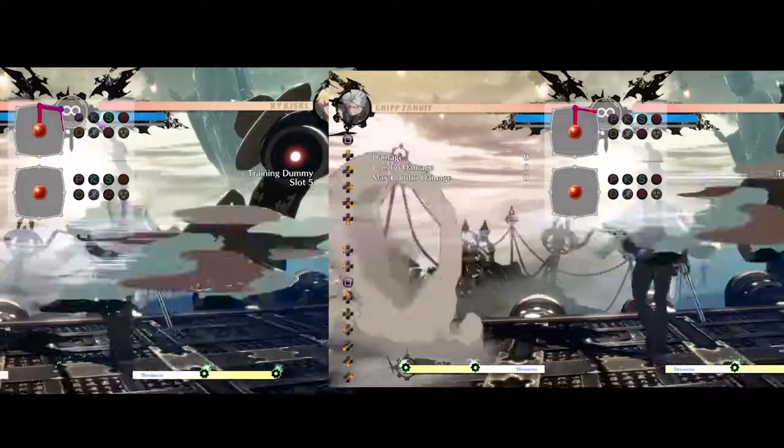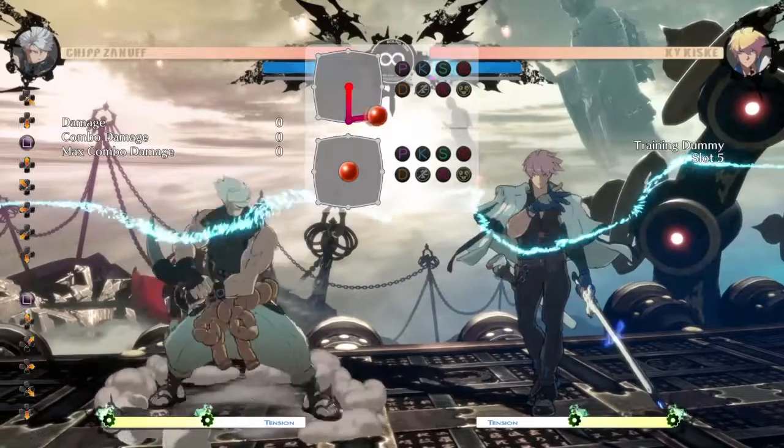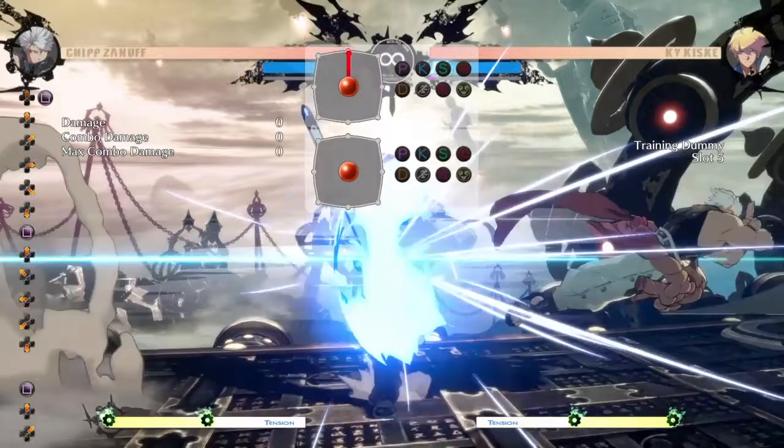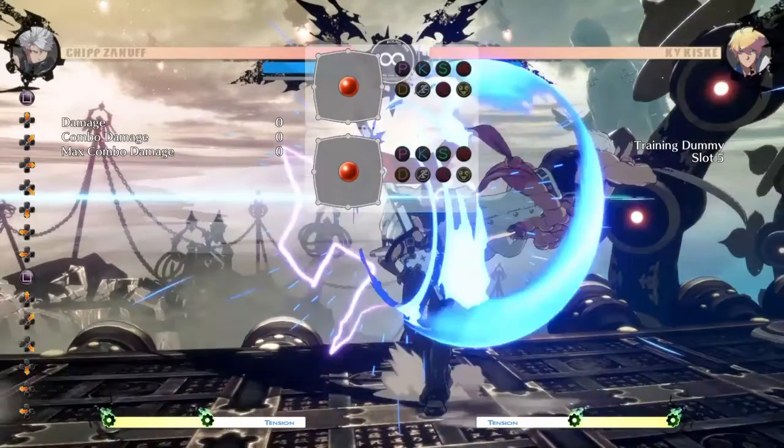You can also control the height of your tiger knee on some moves depending on when you press eight and the final button. For example, with Chip's horizontal alpha blade, you can do it really low to the ground, or you can add a small delay between pressing eight and pressing punch to get a tiger knee that is higher off the ground.